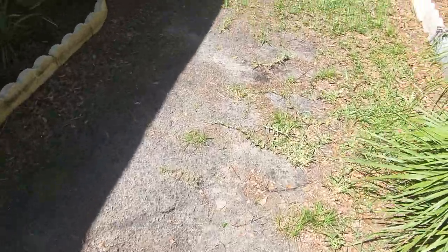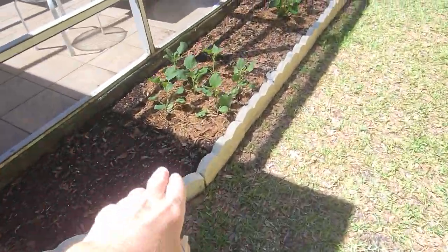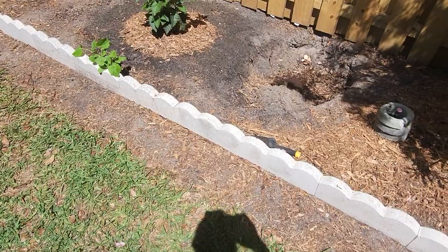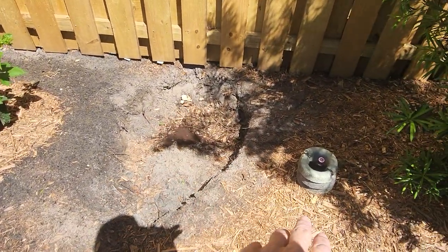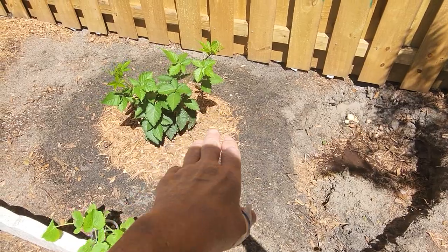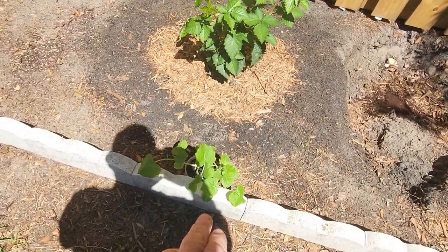Here we've got collard greens, zucchini, and I've taken all of the soil — those are coffee grounds, and that's a bad egg, just throw it in there. You mix the mulch in; you can see some of the old dirt. This is all black soil here, and this is a blackberry bush that'll eventually produce.